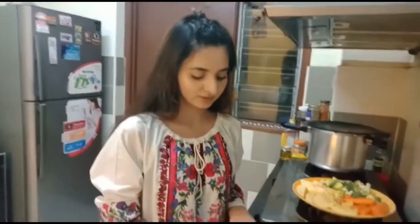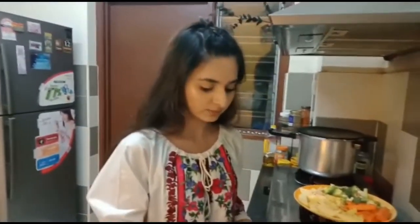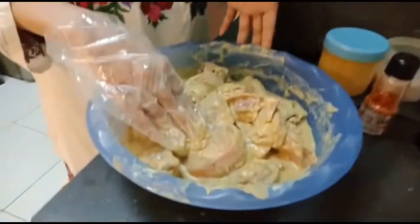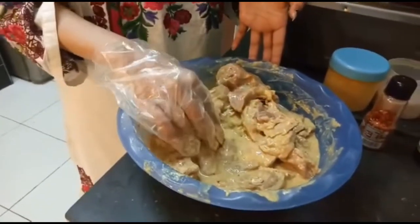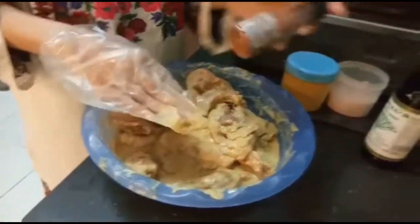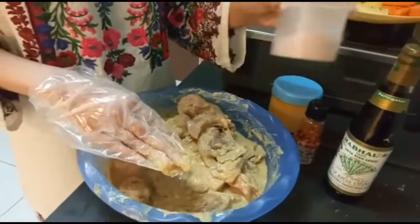Today I am making chicken roast. We will steam it. I have marinated the chicken. I added yogurt, saya masala, garlic masala, lemon, chili flakes, soya sauce, and rock salt.